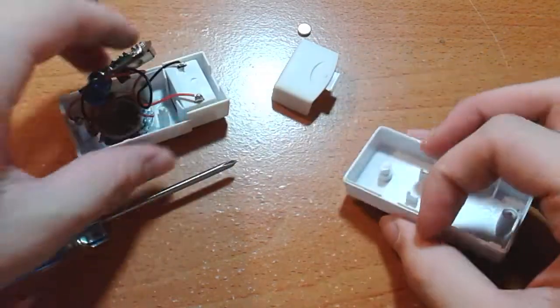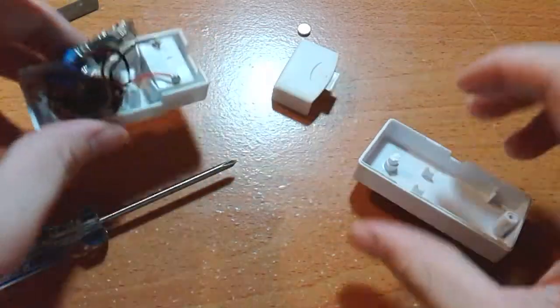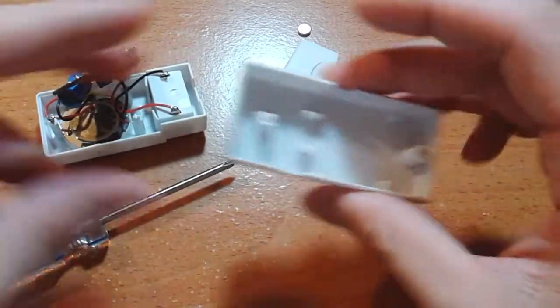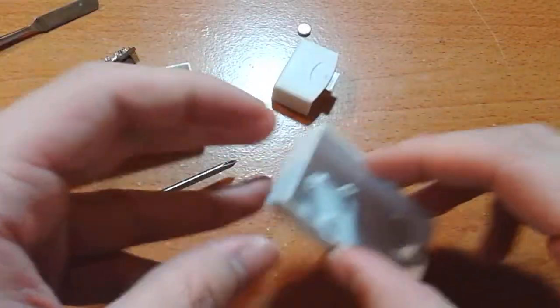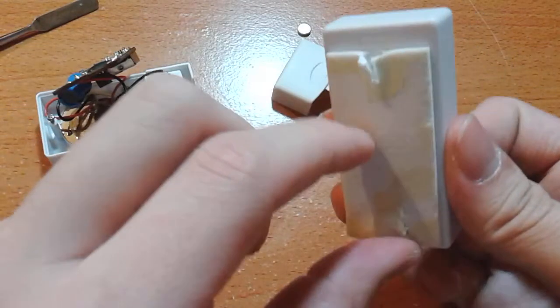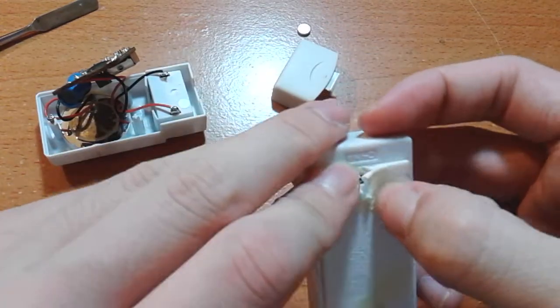And that's the post that I accidentally ripped out of the case. I could hot glue that back, I guess. Not that big of a deal, but whoops. Lesson learned — just take off the sticky pad.